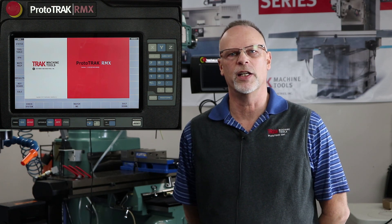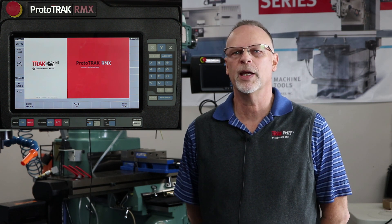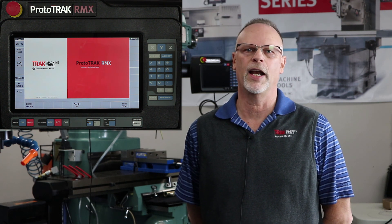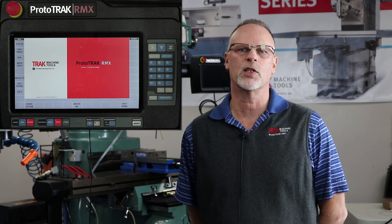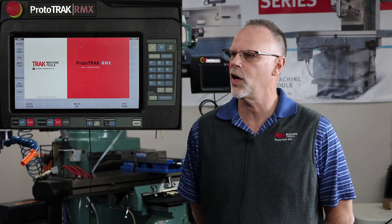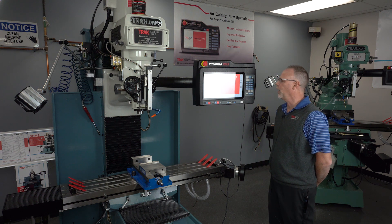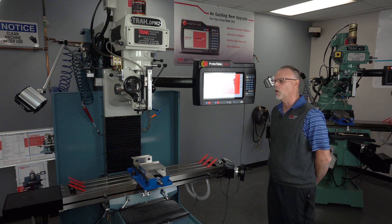Hey everybody, it's Tracking Pat, and today's video is the first of a sequence where we're going to answer questions about the ProtoTrack RMX. We've been getting a lot of inquiries from current ProtoTrack users who want to know what makes the RMX different, better, faster than the current control they're using. This is a touchscreen, so you'll see everything is manipulated by hand without pushing as many hard buttons as the other controls required.